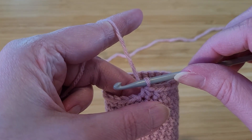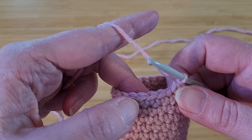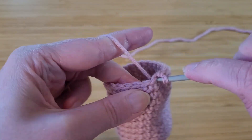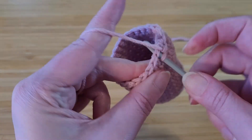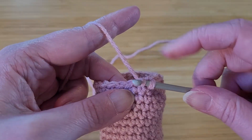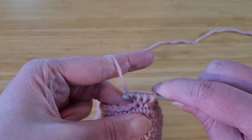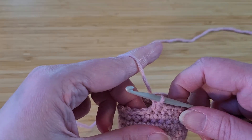For this row, we're going to do one decrease and then two single crochet and then repeat. I've done my decrease, single crochet in this stitch, single crochet in the next stitch, and then start over with another decrease. Crochet hook through, wrap your yarn, pull through — two loops on your hook — go through the second stitch, wrap, pull loop through — three loops on your hook — wrap and then pull through all three. Continue around until we're down from 24 stitches back to 18.